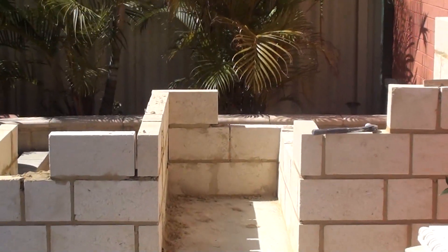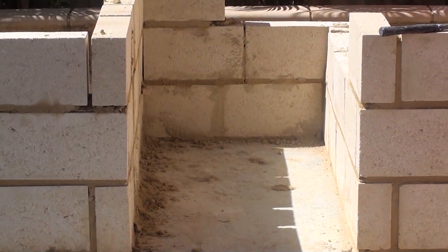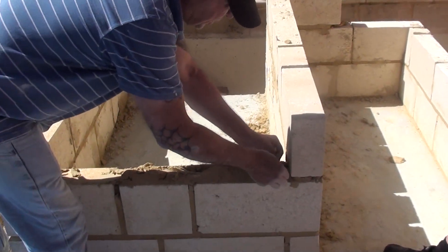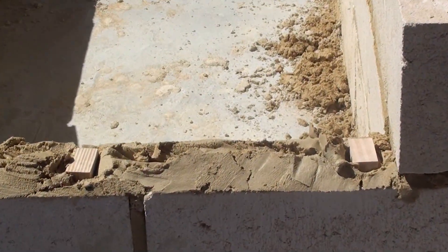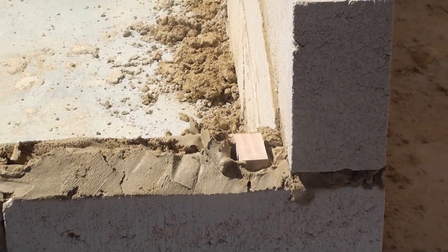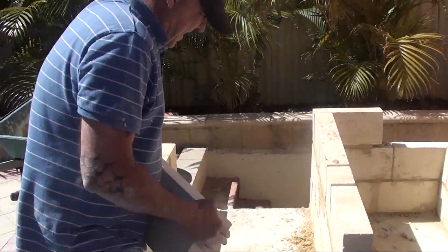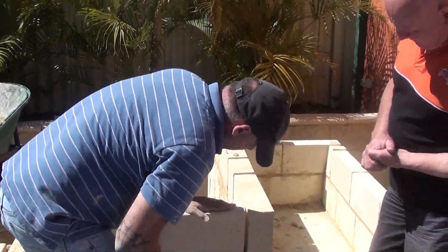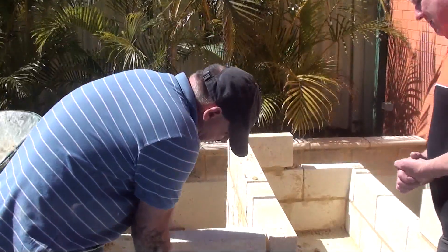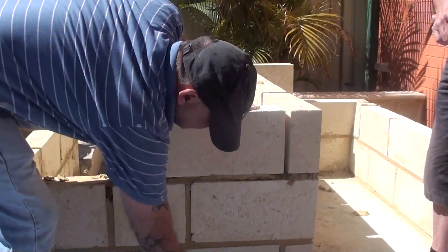One problem I came across was the blocks are fairly heavy and they sink — that squashes the cement out and you get different levels. We overcame this by putting wooden blocks between them to give a good distance. So you just put one in like that, lay a block down to show you how effective it is, and there the cement is obviously proud. Henry, this looks very professional. Well, it's the first time round, Tom — I'm a novice at this. And that gives you your perfect levels. All you've got to do is go by that.